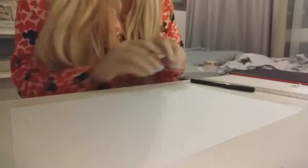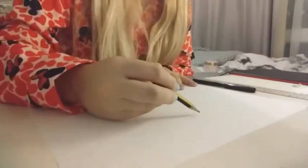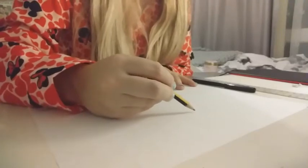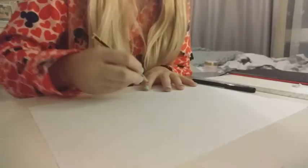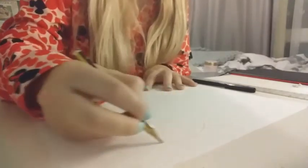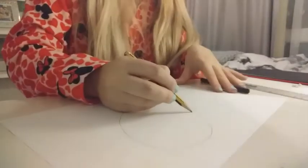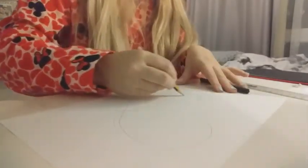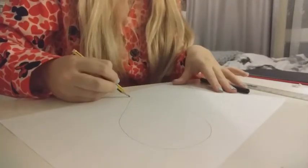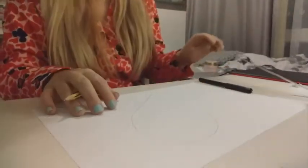The first thing that you're going to do — and you want to take up most of the page with this — is to draw a big love heart, as big as you possibly can. I'm just going to mark out where I want it to be, but you do need to have some room to write around the edge. Then I'm going to do my other side so you end up with a big heart shape in the middle of your page.